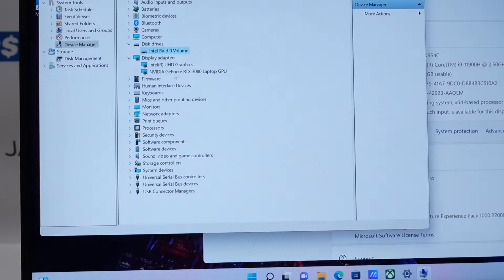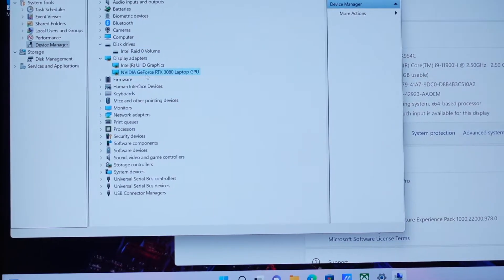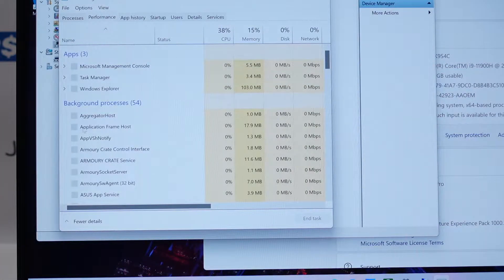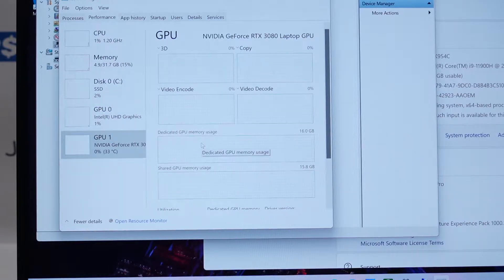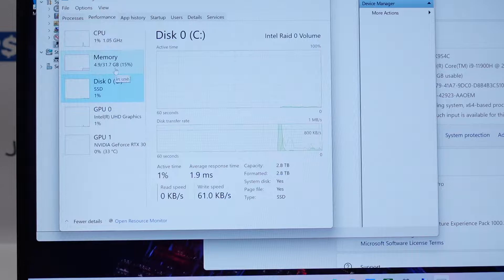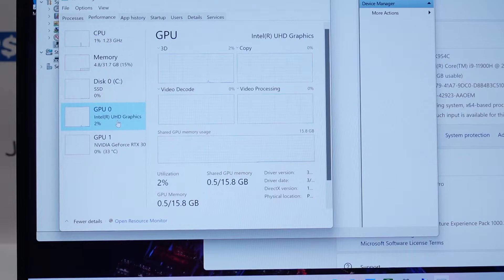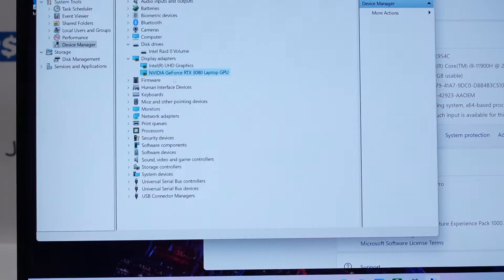For graphics we've got the GeForce RTX 3080. Going through Task Manager, Performance, and Graphics, we can see this one has 16 gigs of dedicated graphics memory — that's pretty exciting. You can also see the SSD performance and memory there, and of course the bundled integrated Intel UHD graphics as well.